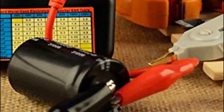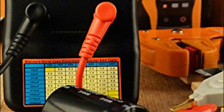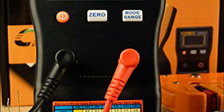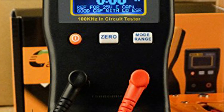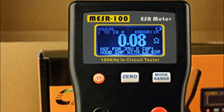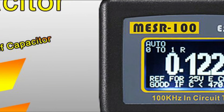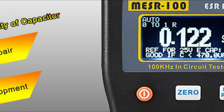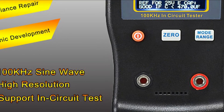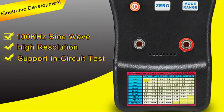This ESR tester uses less than 15 mV of DC or peak-to-peak on an excellent capacitor, allowing it to perform tests on circuits during repair of TVs, LCD screens, audio boards, or other electronic components, determining in-circuit if the capacitor is in great working order. Dual terminals make it quick and simple to test capacitors and resistors in general, with an ESR table available for quick inspection.